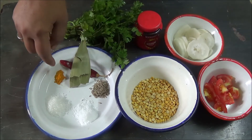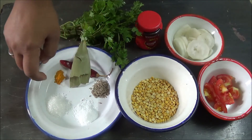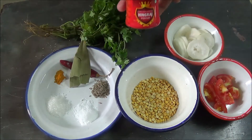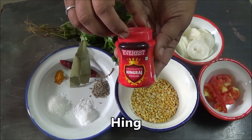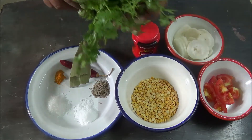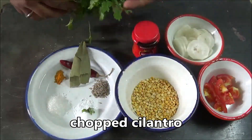Turmeric, salt, and sugar as per taste, hing — I am using Everest hing here — and some cilantro or coriander leaves.